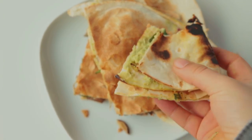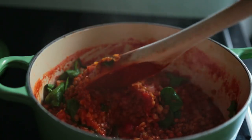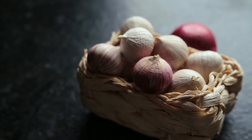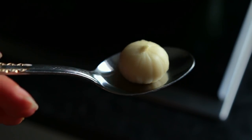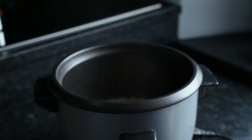This last recipe is a super healthy comfy lentil bowl. Start by chopping up one onion and one clove of garlic. For the starch, in the rice cooker I mix together two parts of rice and one part of oats.